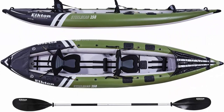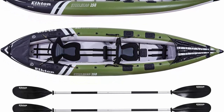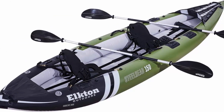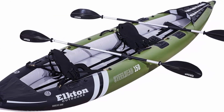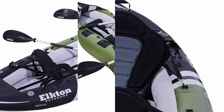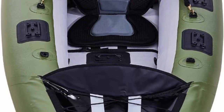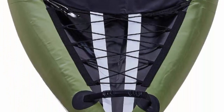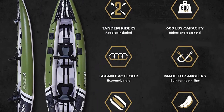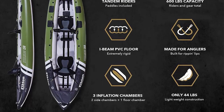Unlike other inflatable kayaks, the Elkton Outdoors Steelhead series will not deform when encountering underwater obstacles. Included: PVC kayak fishing boat, 2 lightweight breakdown kayak paddles, removable skeg, travel bag with backpack straps, 2 padded high-back adjustable EVA seats, 2 drop-and-adjustable footrests, and a dual-action high-volume/high-pressure hand air pump. Built for the angler — multiple Scotty-style mount attachment points for fishing rod holders, fish finders, bait tray and more. The bow features a robust bungee storage compartment.